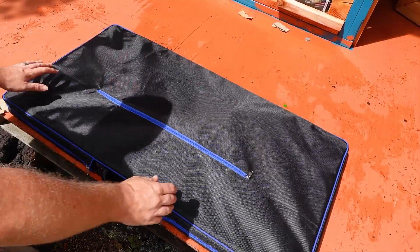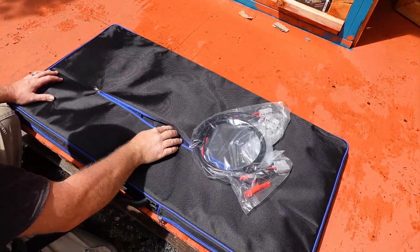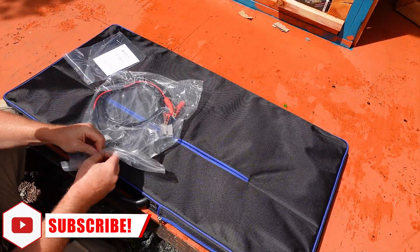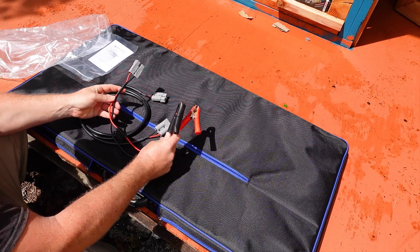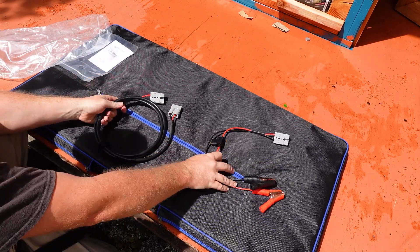There is also an integrated pocket to hold cables. The Eiko Power Solar Suitcase comes with a pair of cables. The first one is a pair of alligator clips that terminate into an Anderson connector. The other one is an Anderson Power Cable extension, and we will be taking a look at how to hook these up later in the video — they are one of the reasons that this unit is so versatile.